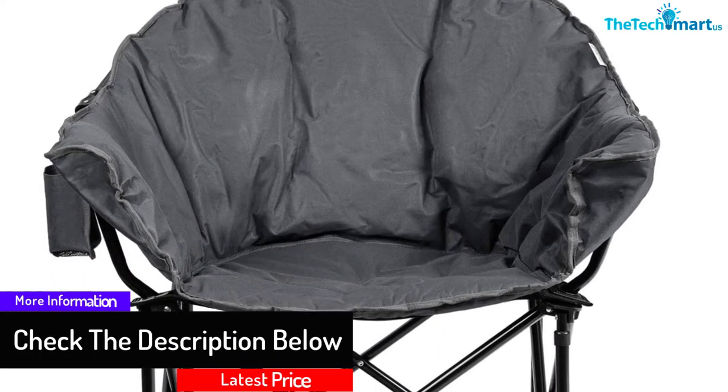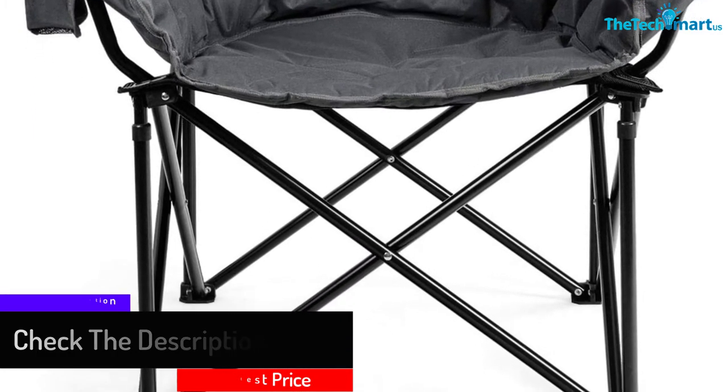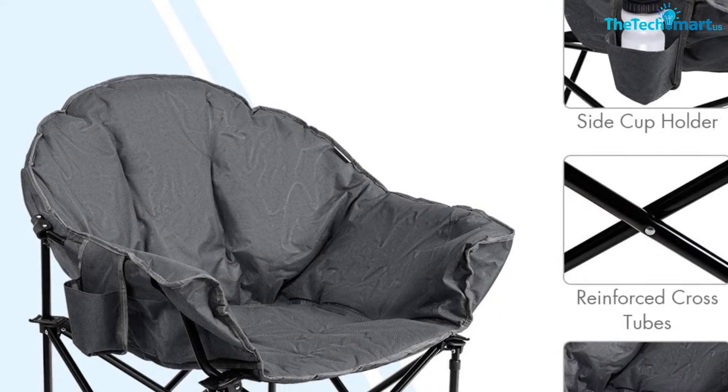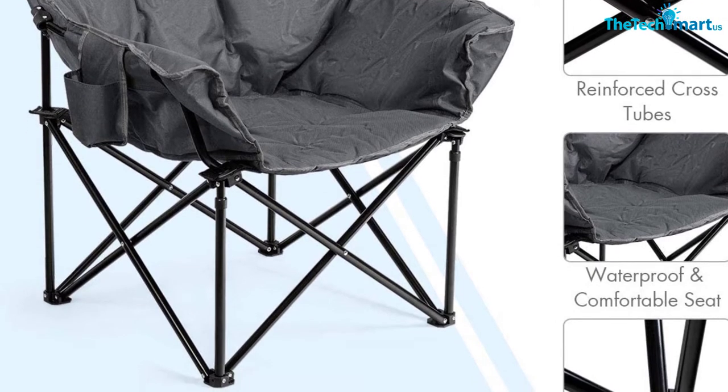The Giant X Moon Chair is a safety-guaranteed choice, thanks to its cross-designed legs that prevent it from wobbling. It features a folding design, making it easy to carry and store. Additionally, the chair includes a side pocket designed to hold a drink or other personal items.